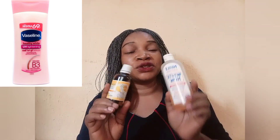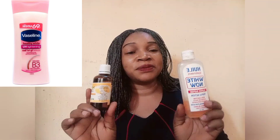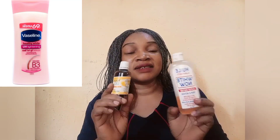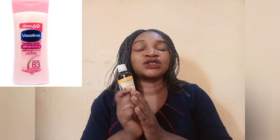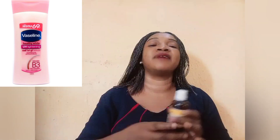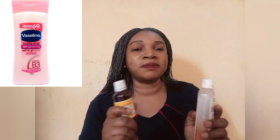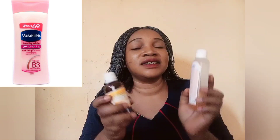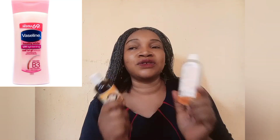Please don't abuse the serums. They are super effective skin lightening serums that work perfectly fine with no side effects depending on how you use them. You will not get dark knuckles, you will not get sunburn, you will not have negative side effects — provided you don't overuse these serums. Mix them into your Vaseline Healthy White and mix properly. You're good to go.